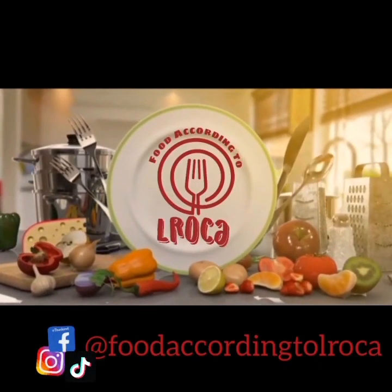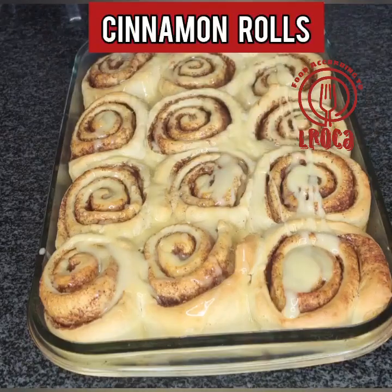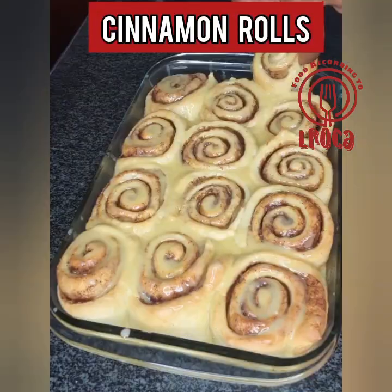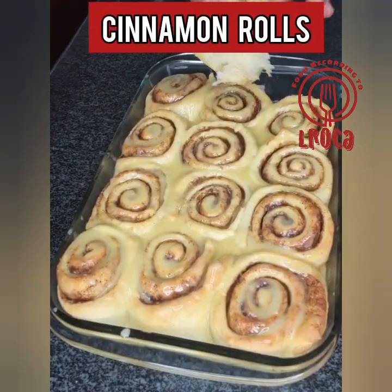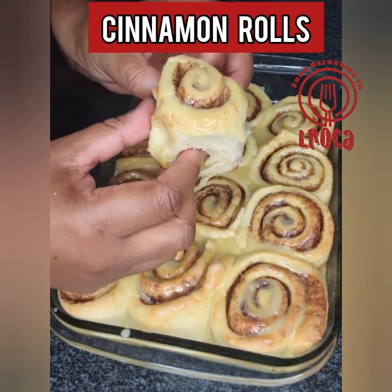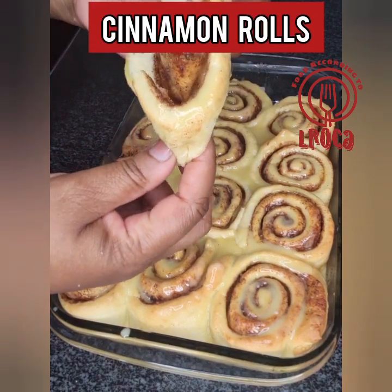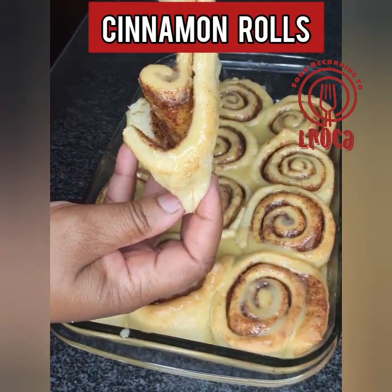Welcome back to Food According to Elroca! Today we are making cinnamon rolls — and these are not just cinnamon rolls, they are the yummiest and softest cinnamon rolls you have ever tasted in your life. Trust me, just make the recipe with me.